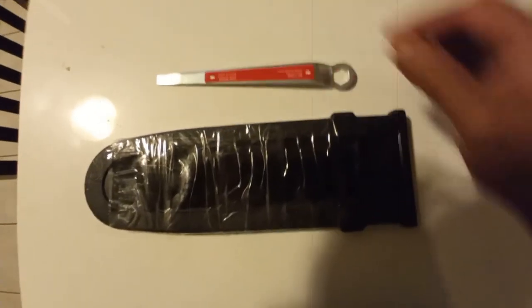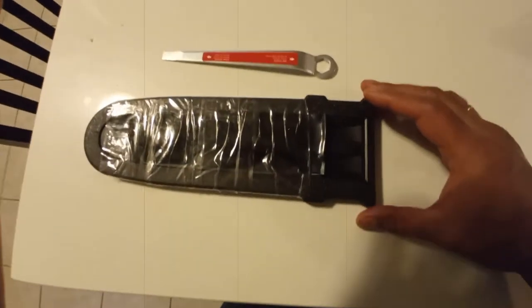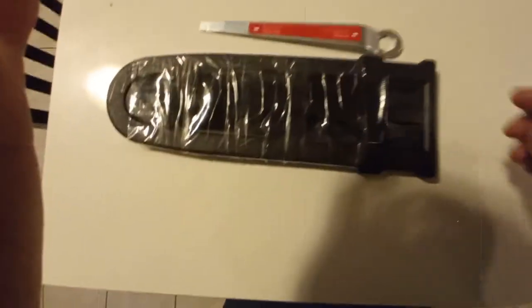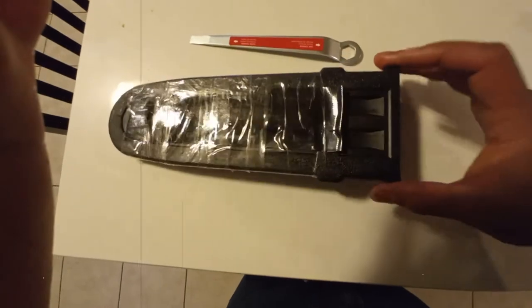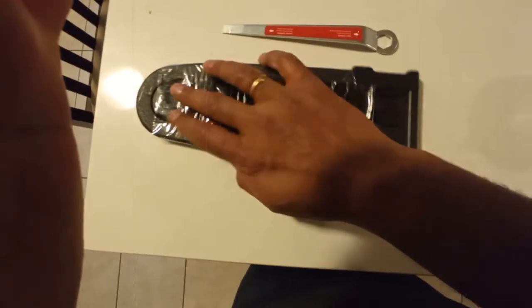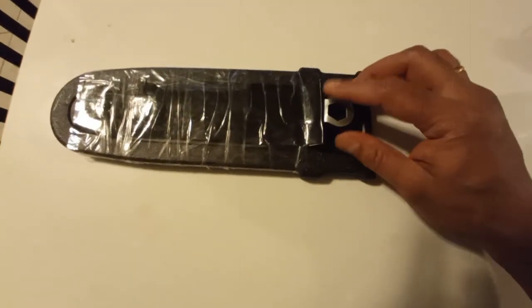With the electric pole saw comes this tool, which is really handy — if you leave it around you might lose it. Here's what I did to keep it safe: I took the chainsaw protector cover, taped black tape inside, then used regular tape around it so it holds properly. Now all you need to do is insert the tool into it, and it'll be safe. When you need it, just pull it out.